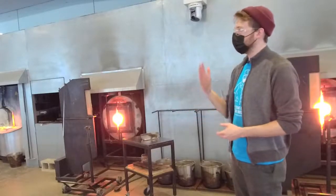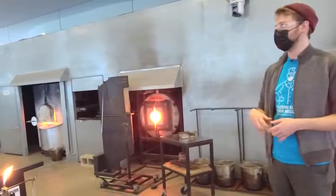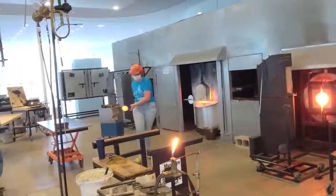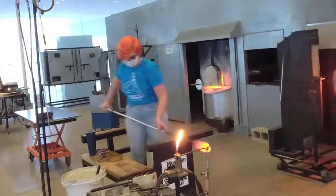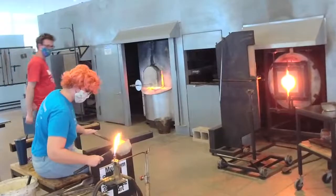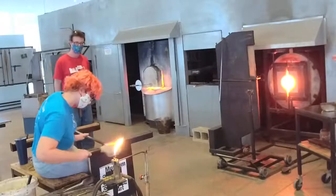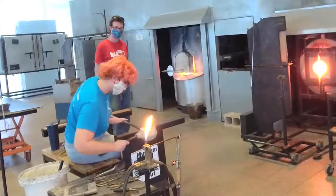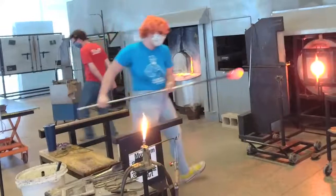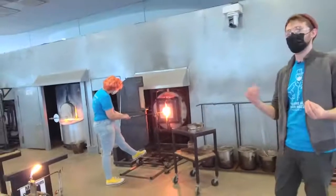When the glass comes out of the furnace, it slowly gets more and more rigid in room temperature. It goes from a honey-like state — very runny and fluid — and then slowly becomes more like molasses, then taffy, then solid. We need to go into the reheating chamber within about 30 seconds before the glass becomes too rigid to manipulate. It's a very quick change in temperature from that liquid-like state to a solid state.